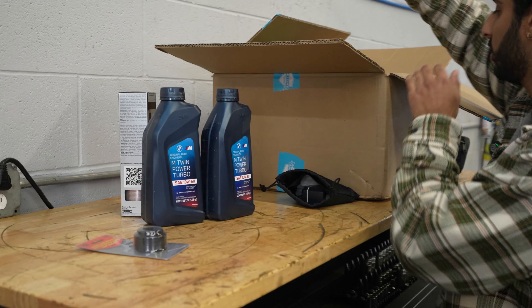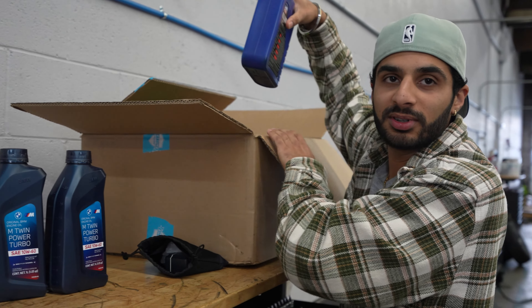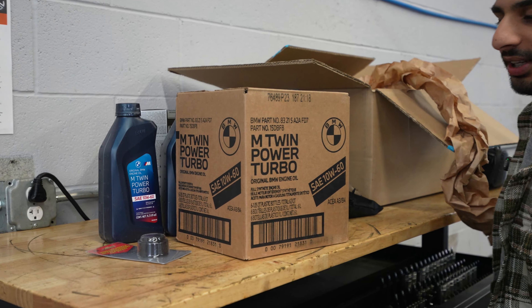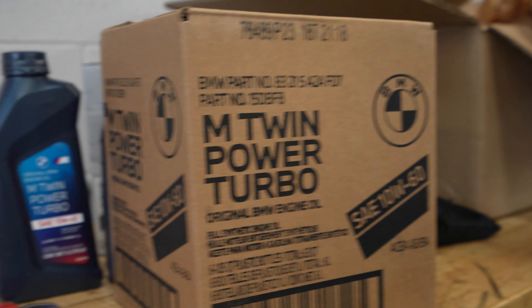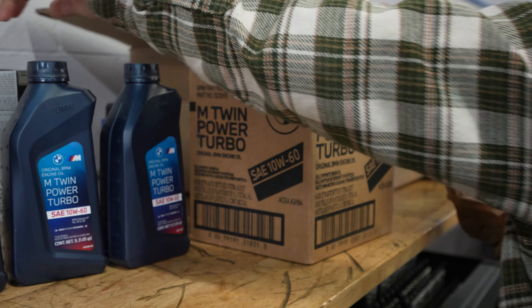Look how much oil I have — one, two, three. There are six bottles in here, so that's nine quarts just a little, plus the additive.